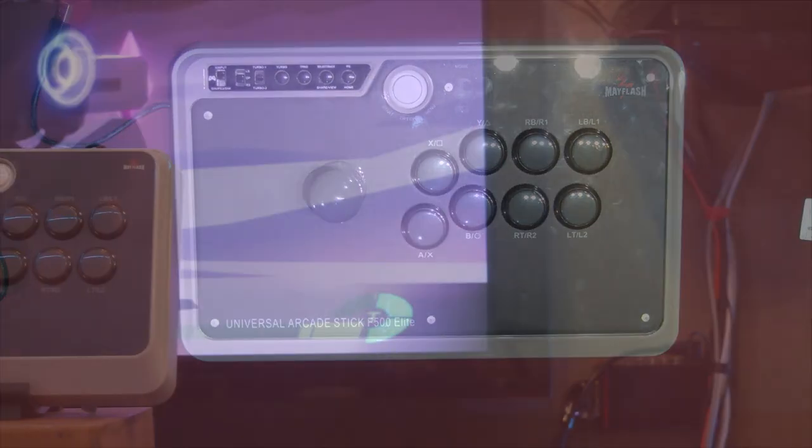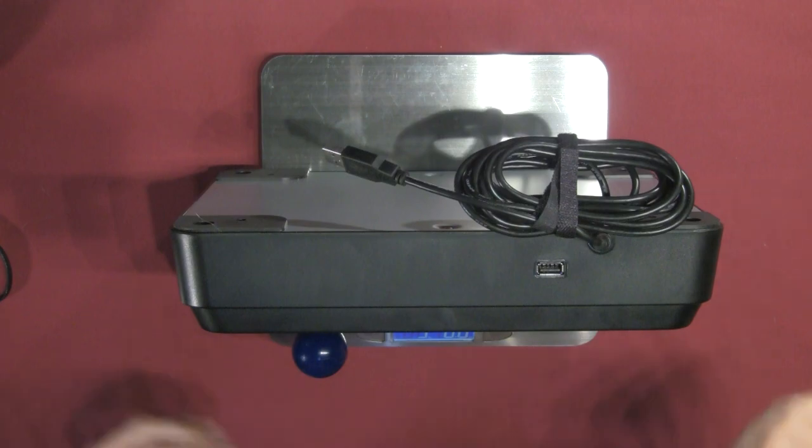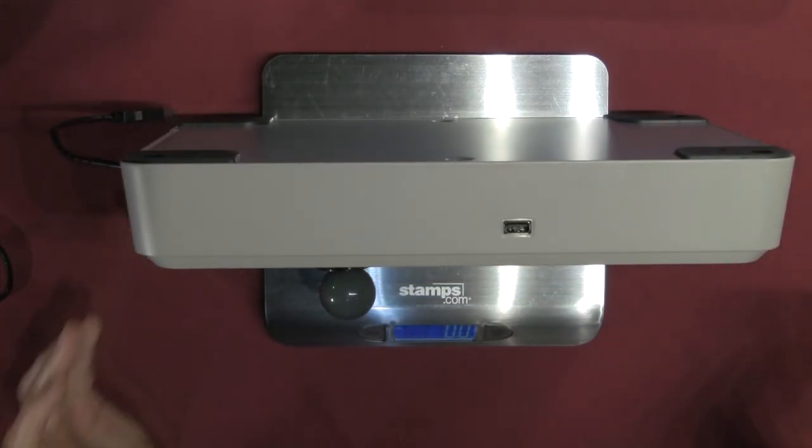For the weights: the F300 comes in at 3 pounds 8 ounces — a pretty healthy weight for a mid-sized stick. The F300 Elite is curiously slightly less, just 0.2 ounces difference, likely due to the difference in parts. The F500 Elite comes in at 5 pounds 5.4 ounces. It's not something that's a challenge to carry around most of the day, but it might get a little heavy towards the end at a major event. These aren't lightweight but they're not super heavy either — a pretty respectable weight.